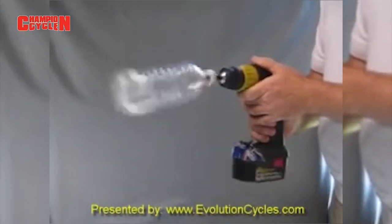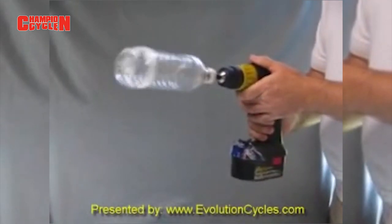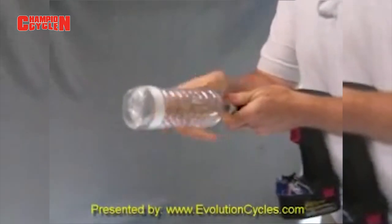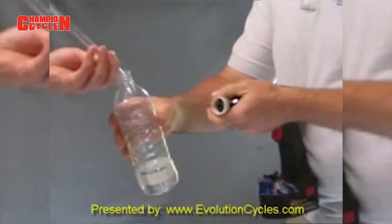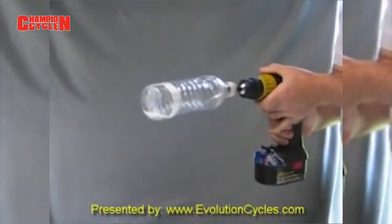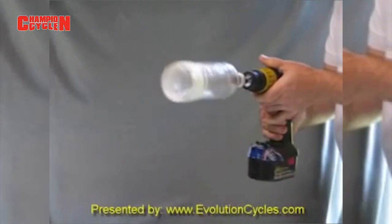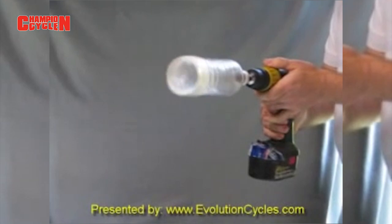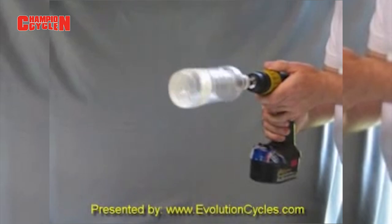You can see even at low RPMs the bottle wobbles quite a bit, representing an imbalance in your tire. Now we take that same bottle and add one ounce. There's an initial little bit of wobble, but once it gets to speed you can see it's running nice and smooth. You can even slow down and the beads stay distributed and maintain balance even at the lower speed.